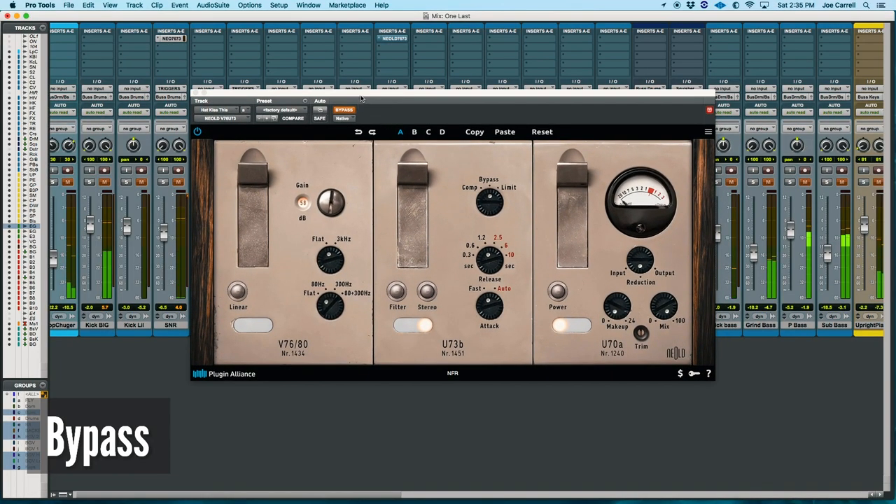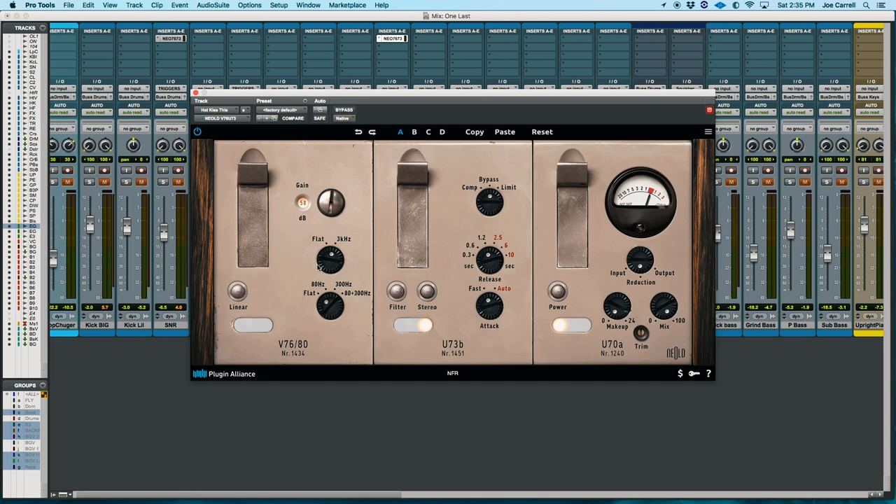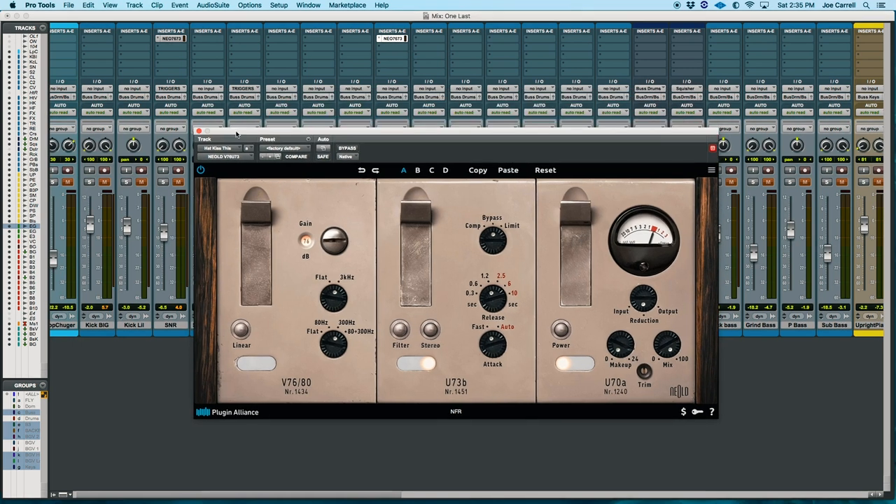That sets the snare drum in the mix where it belongs — that high-frequency bite isn't coming out and grabbing us anymore. Another element I thought was problematic was the hi-hat loop. The motion is great, the arrangement needs that motion, but it doesn't need to bite us in the face like it currently is. Let's solo that up. Now let's put the Niald on — engage that 3kHz filter, bring the top down to about 300Hz, and crank the gain to get lots of saturation going. Let's listen especially when the hi-hat opens.